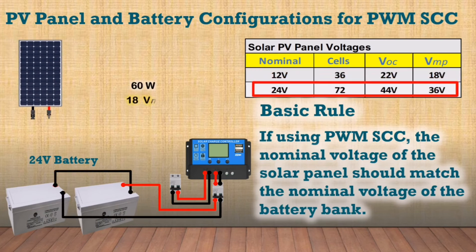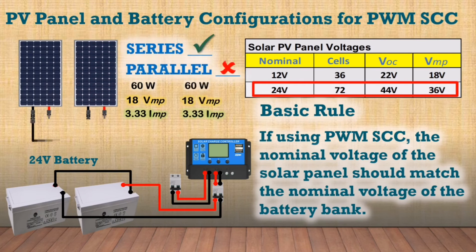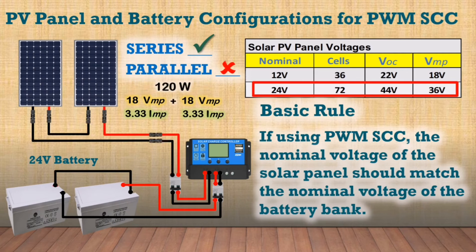In a 24 volt battery system, the PV panels should be in series and not in parallel. In a PV series configuration with matching panel ratings, the voltages of all the panels add up and only a single panel current is considered.